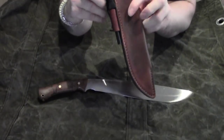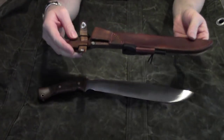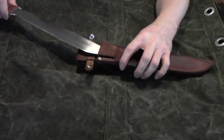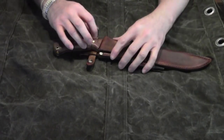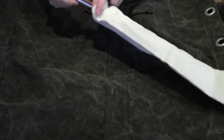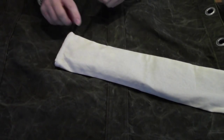It also comes with a simple regular fire steel. This knife with sheath and fire steel will cost 160 euros. You can always find pictures of knives that I have available on my Google Plus account.